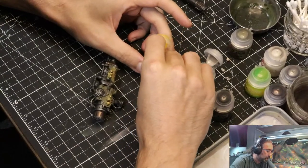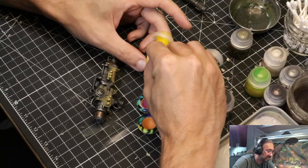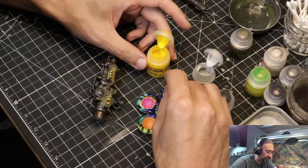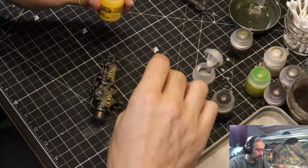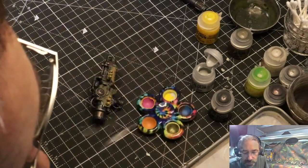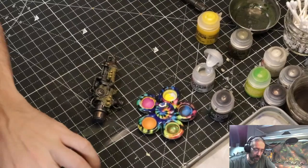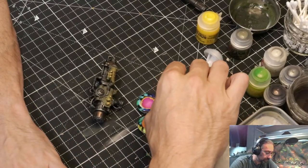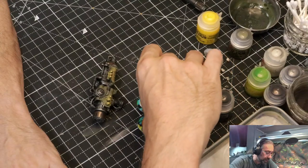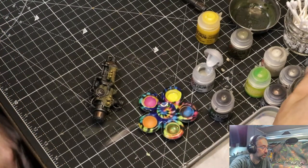I do also have some other washes that I may use on the metal on the back of this guy. I have a green wash which I've never used — seems kind of bold, but this might be the place for it, so I might find a little spot to test it out. Now I need a relatively tiny brush — give this a little stir. That is pretty light and pretty darn thin so I definitely don't need to water it down.